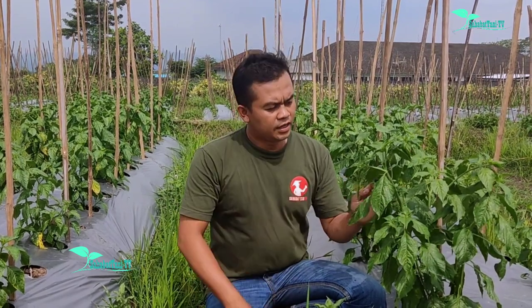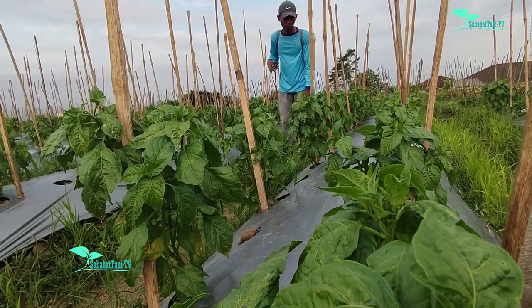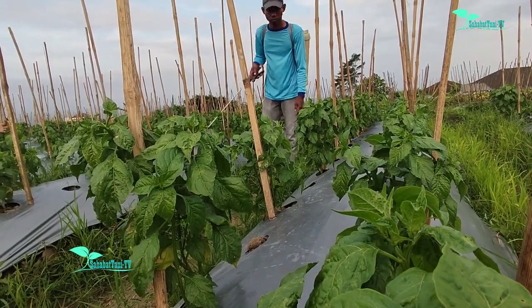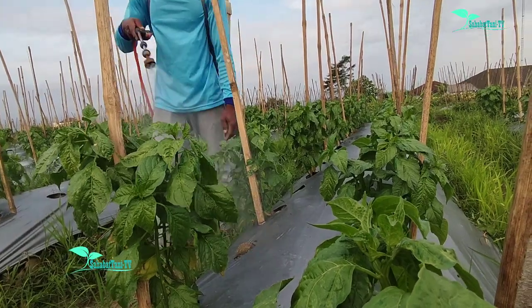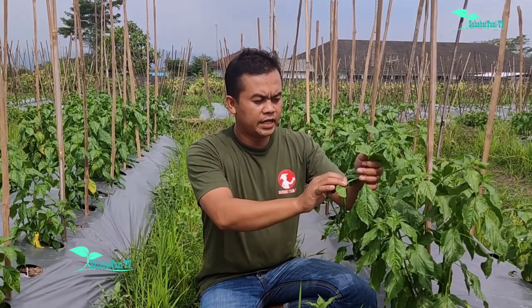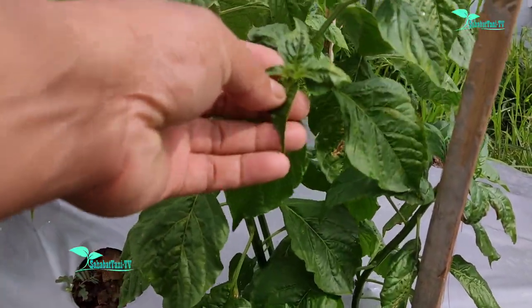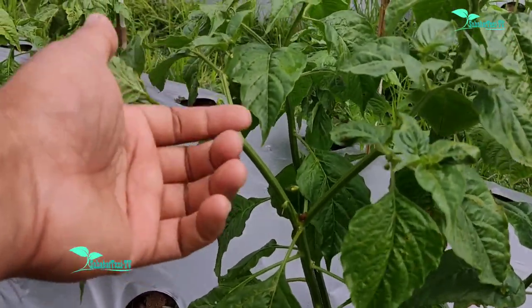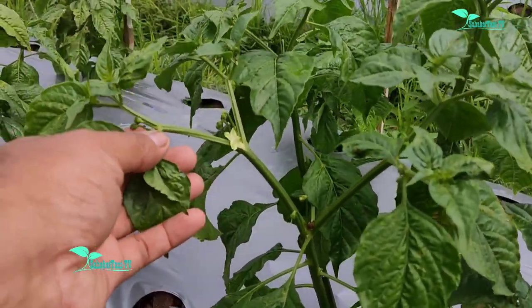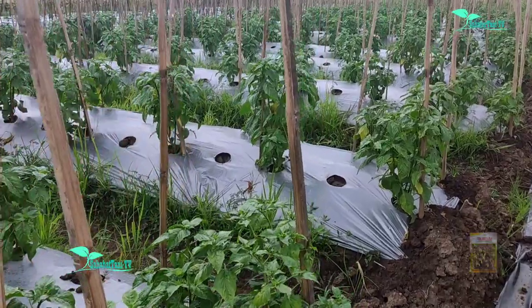Kali ini saya menyurvei tanaman cabai roket yang kemarin saya spray memakai nutrisi B, Simbisek, Kapos, dan Fukia. Bakalan bunganya sudah mulai bermunculan jadi buah kecil-kecil. Dan tanaman ini tidak ada yang boleh satupun dengan bibit roket ini.